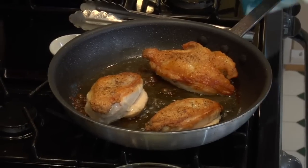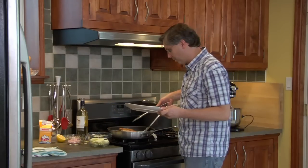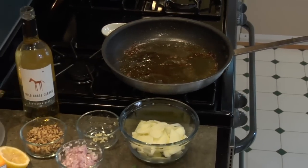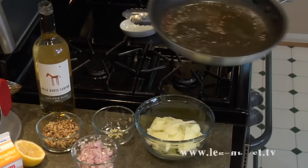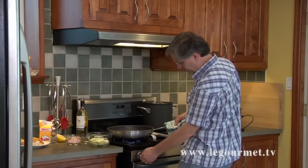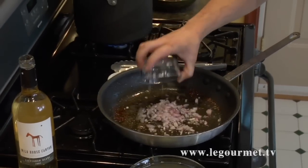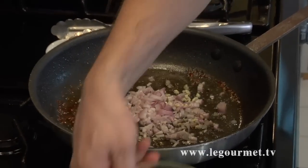Our chicken's done — pull it out of the oven and set the chicken pieces aside, keeping them warm while you make the pan sauce. There's far too much oil in this pan so I'm going to pour off most of it. Stove back up to medium heat, and into the pan we want to put shallots, garlic, and an apple.